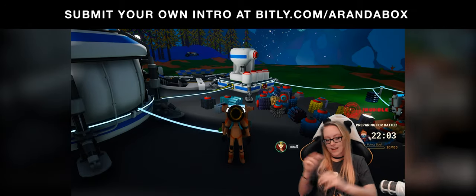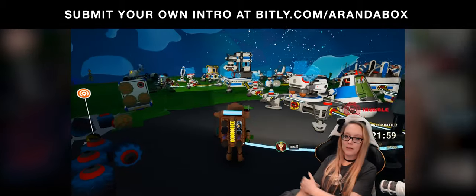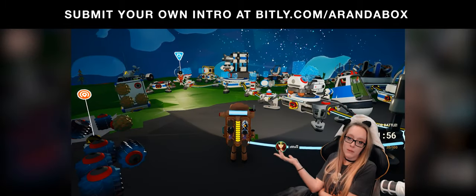Hey, I'm Ellie Face, and I'm playing Astroneer with a ton of my really good friends. And this is what I'm doing right now.